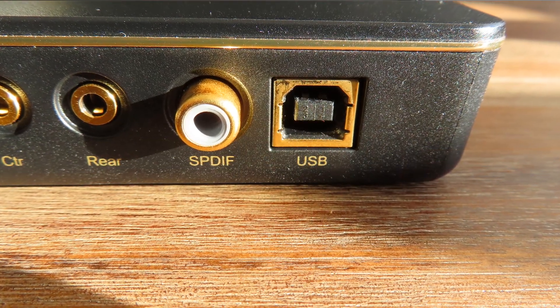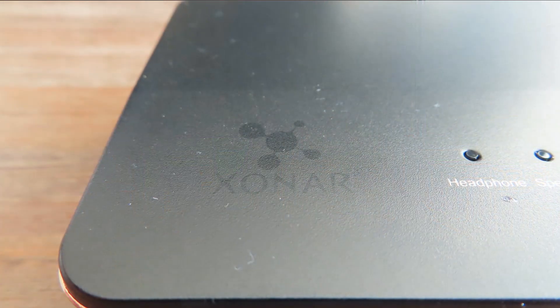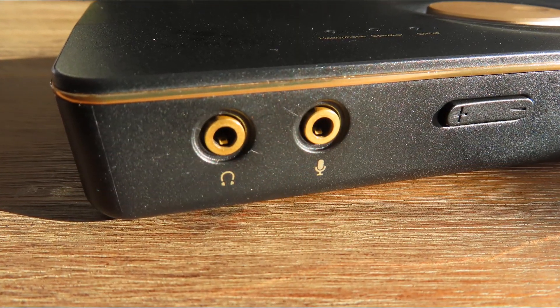The ASUS Xonar U7 is an external USB-powered sound card with 24-bit and 192kHz support, and it can drive 7.1 surround speakers. Keep in mind that you need to amplify those external speakers, because USB power just doesn't deliver enough power for amplification. The card also features something called ASUS Hyper Grounding — exclusive PCB fabrication that ensures strong signal insulation to reduce distortion and interference, also known as component crosstalk.